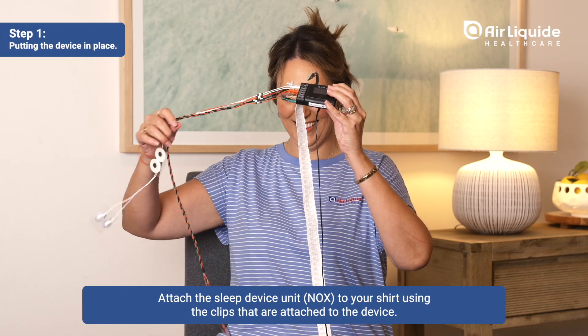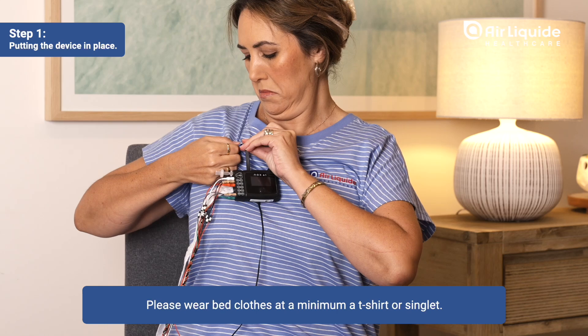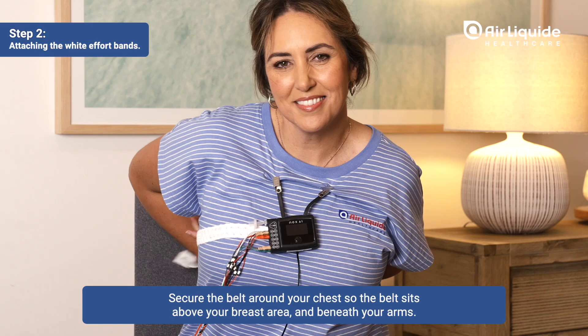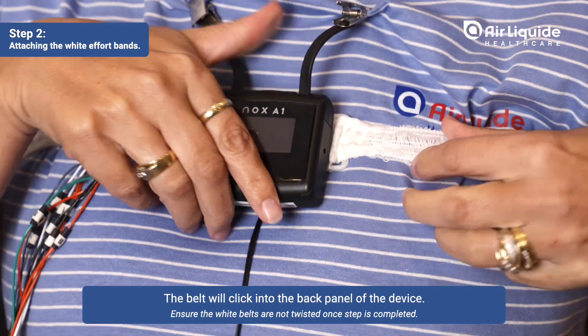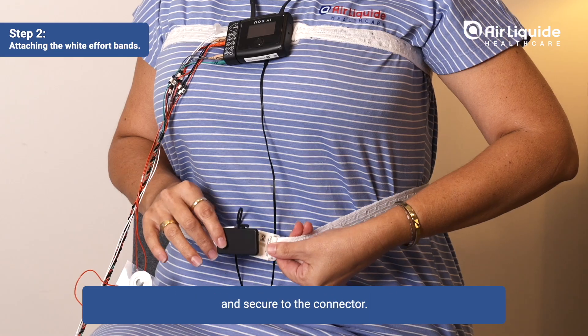Attach the sleep device unit to your shirt using the clips that are attached to the device. Please wear bed clothes, at a minimum a t-shirt or singlet. Secure the belt around your chest so the belt sits above your breast area and beneath your arms. The belt will click into the back panel of the device. Wrap the second white belt around your waist positioned close to your belly button and secure to the connector.